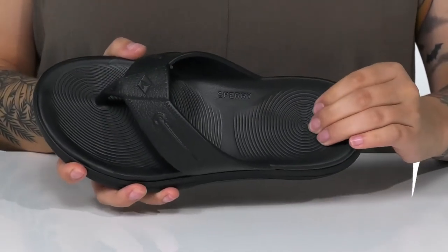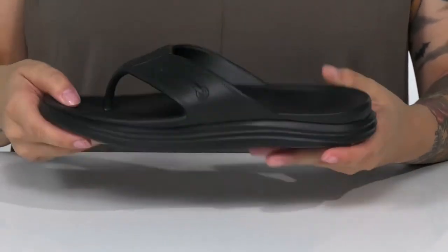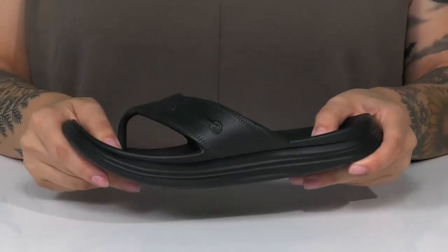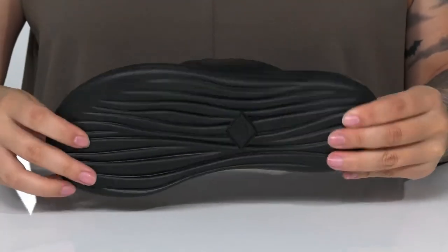The footbed is lightly padded for comfort and it has a deeper heel cup. It's also going to offer a little bit of arch support. That midsole will give you a small boost in height and there is flexibility for an easier stride. All of that is on top of a lightly textured outsole for traction.